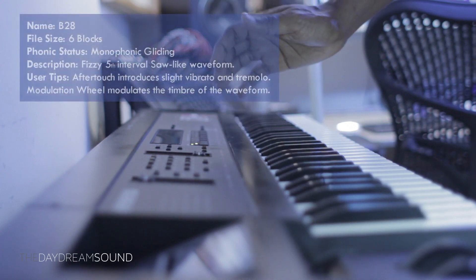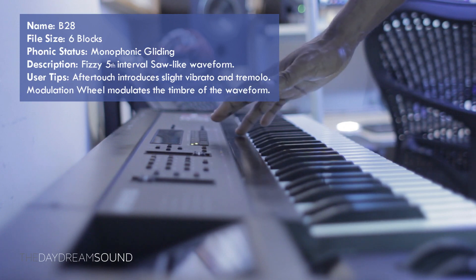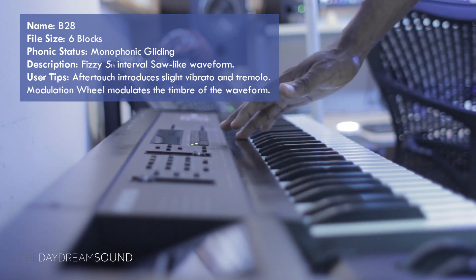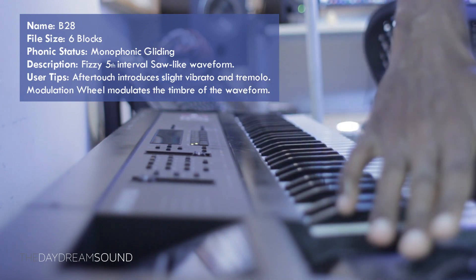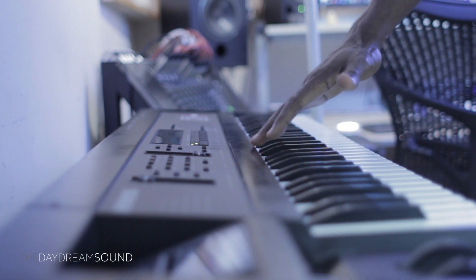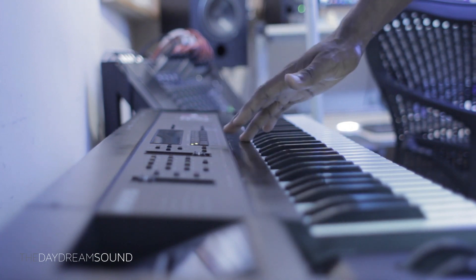On to B28. B28 is described as a monophonic gliding fifth interval, meaning it's made up of two waveforms — a root and a fifth — with a fizzy saw-like waveform. The aftertouch is activated, and if you press, you get a bit of tremolo and vibrato. Also, the mod wheel modulates through the waveforms, creating a slight change in timbre.